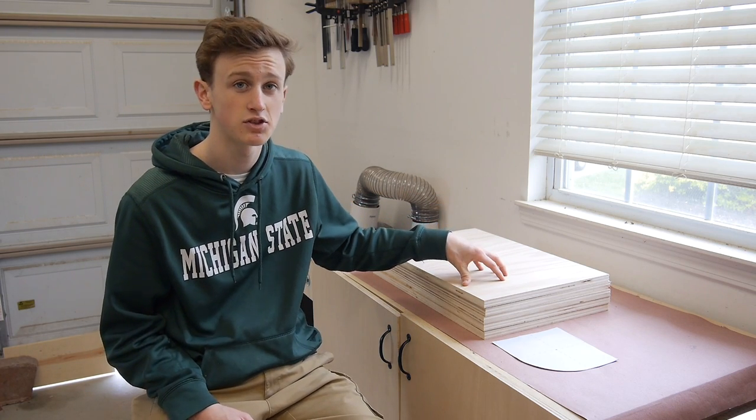With all my pieces cut to their final dimensions I need to go ahead and prep a few of them before I start the assembly process. I'm going to start with these five shelves.